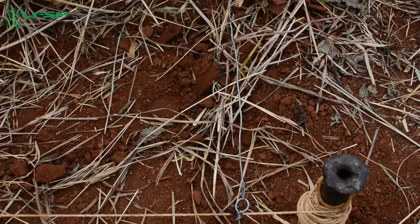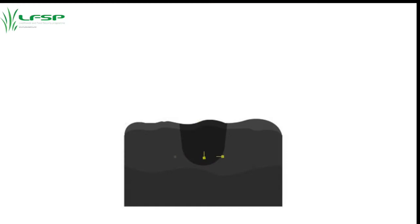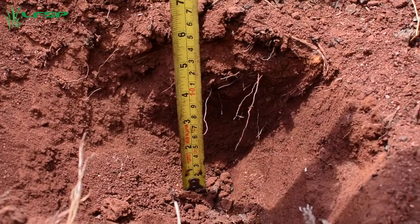Start at the first node at one end of the string facing uphill and dig each planting station about 15 centimeters long, 15 centimeters wide, and 15 centimeters deep. Keep the soil dug from the planting station on the downslope side of the station to use for cover later on.